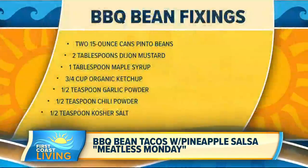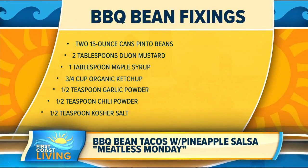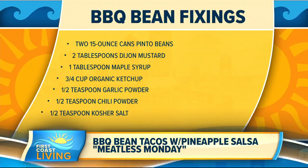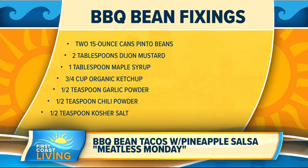Here are the barbecue bean fixings: two 15-ounce cans of pinto beans, two tablespoons of Dijon mustard, one tablespoon of maple syrup, three-quarters cup organic ketchup, half teaspoon of garlic powder, half teaspoon of chili powder, and half teaspoon of salt. Everything besides the beans — that is what goes in barbecue sauce. It's just a matter of what other spices you put in there: ketchup, mustard, maple syrup — that's what goes in barbecue sauce.